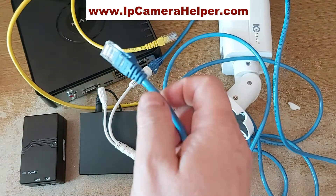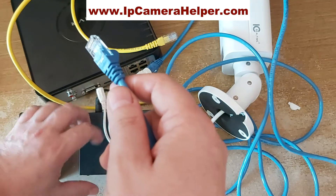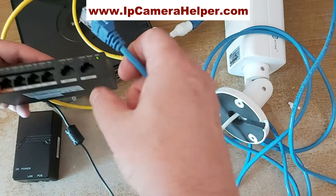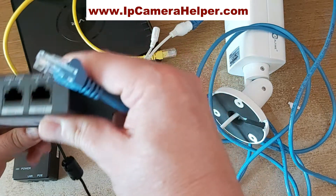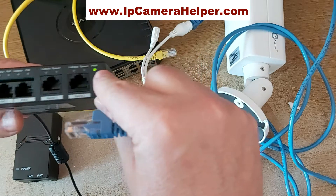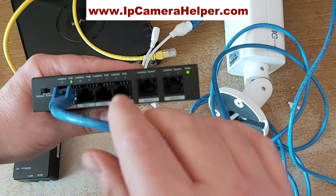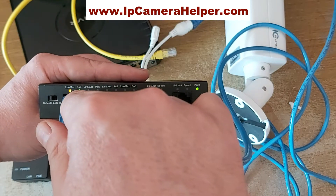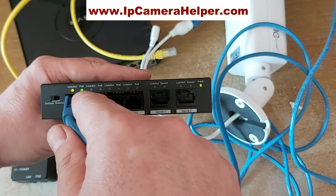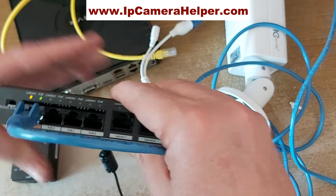One option is connecting that camera to a PoE switch. You can see the green LED, which means that PoE power is already being sent to the camera.